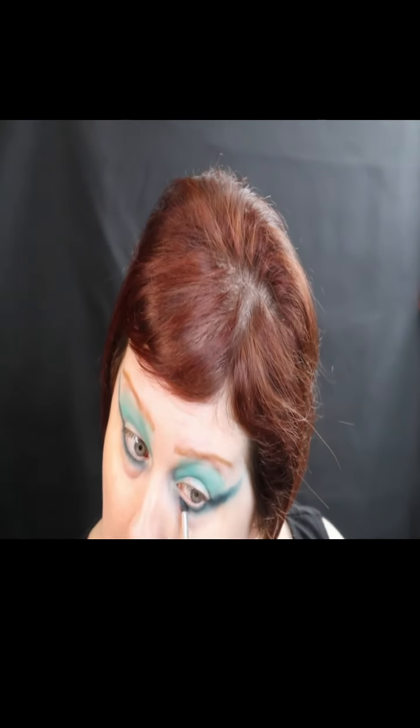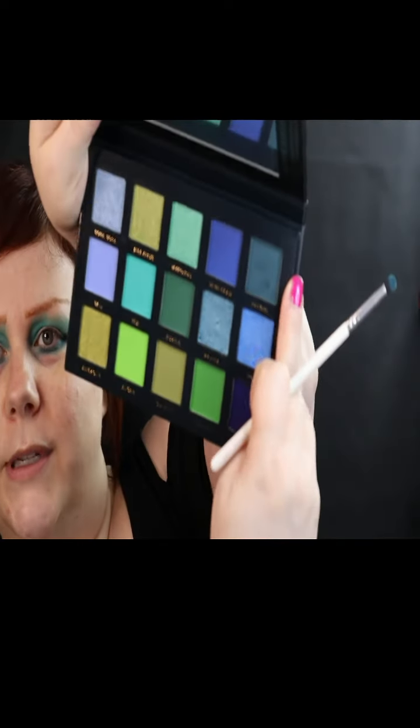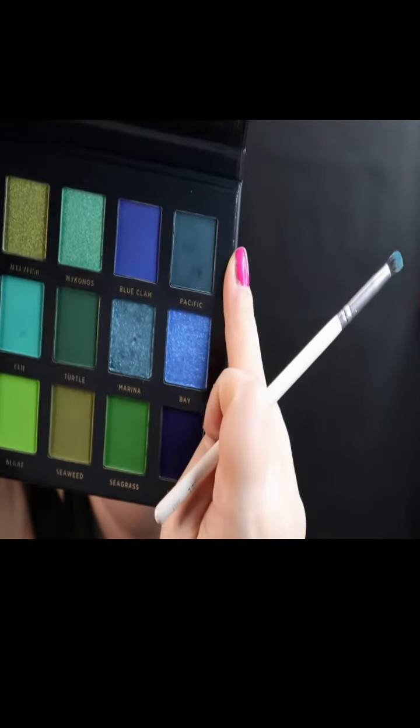I have no problem with the formula of these shadows. They're beautiful. Honestly, I'm not having any problems. Next to no fallout. I mean, if you could see, that is all a pickup, which is nothing. That is nothing in the pan.